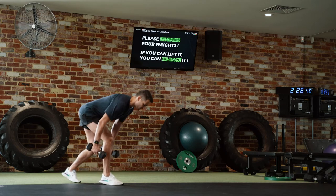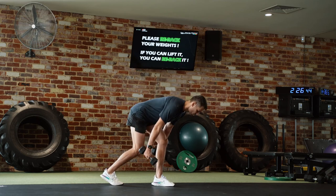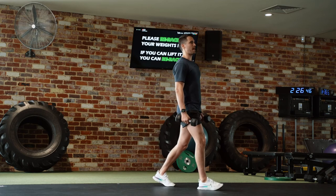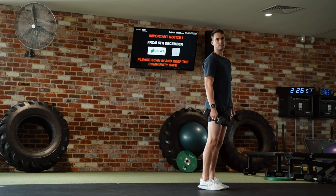Into the next one: hips back, stretch the hamstring, glute down. Step, hips back, tip over, stretch the hamstring, glute. Step. Hips back, stretch, glute down. Done.